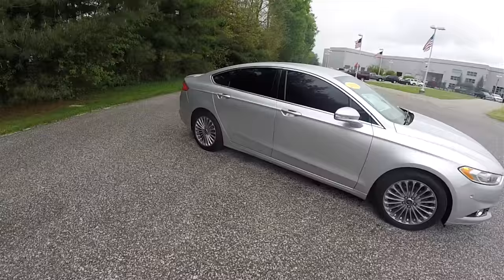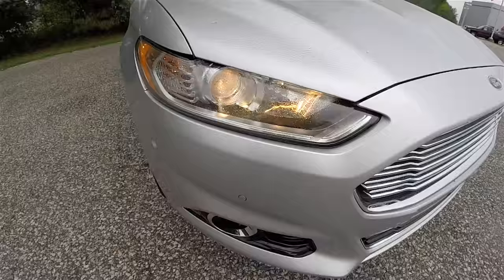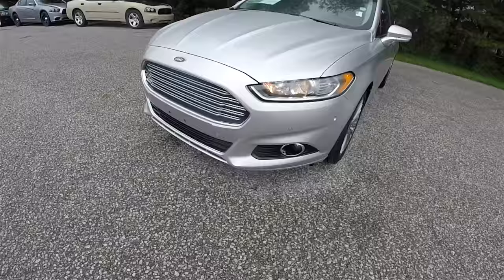The vehicle does have tinted windows and LED turn repeaters on the side view mirrors. Up front, projector beam halogen headlamps. The vehicle is also equipped with fog lamps and front park sensors.